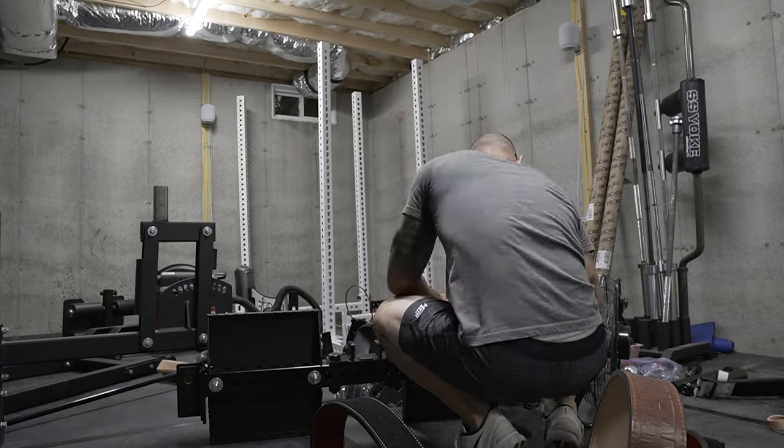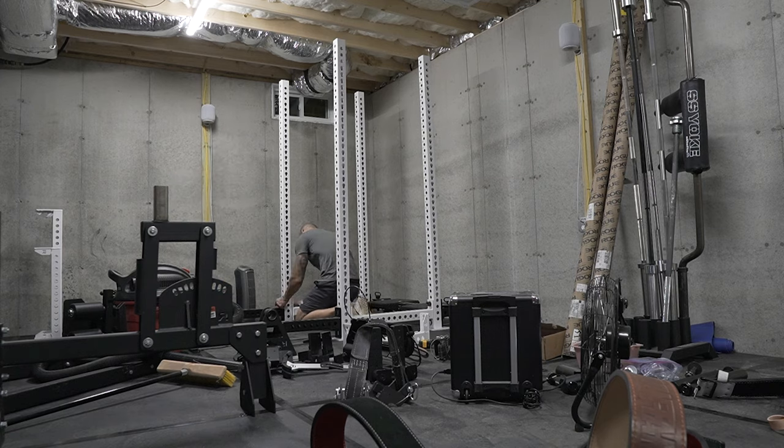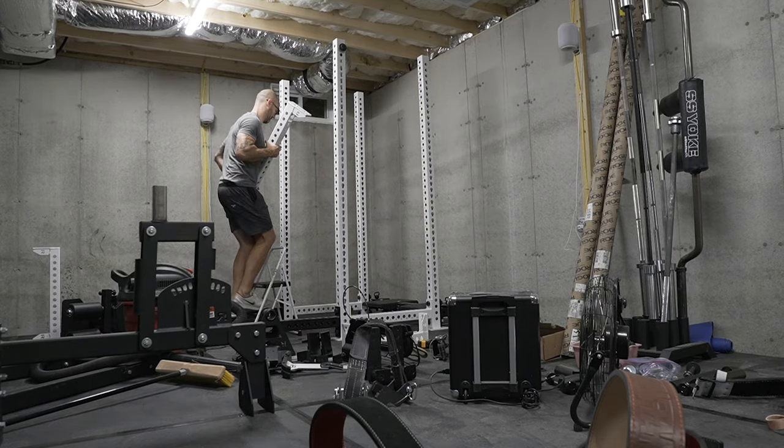Hey, what's up everybody, welcome back — Brandon again, back in the basement where I tend to dwell. The gym is starting to finally come together. Since the last time I filmed it's been about a week. I've talked about in previous videos I haven't had a ton of time as we're moving into the house, and I actually just recently went on a little vacation with the family up to New Hampshire, so I didn't have a ton of time to put stuff together, but I did make significant progress.